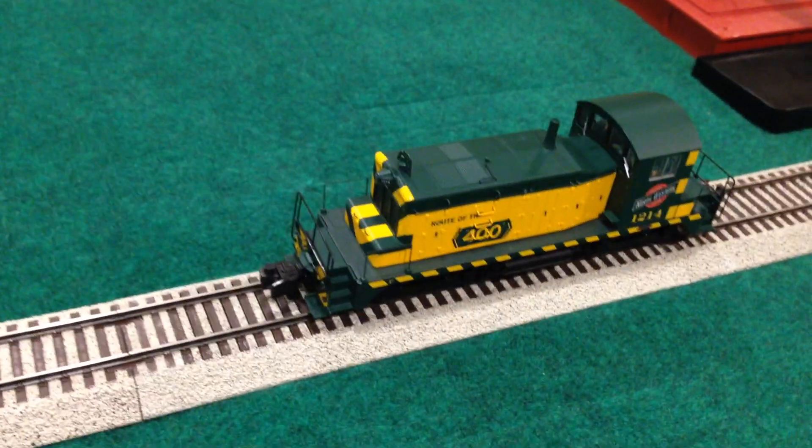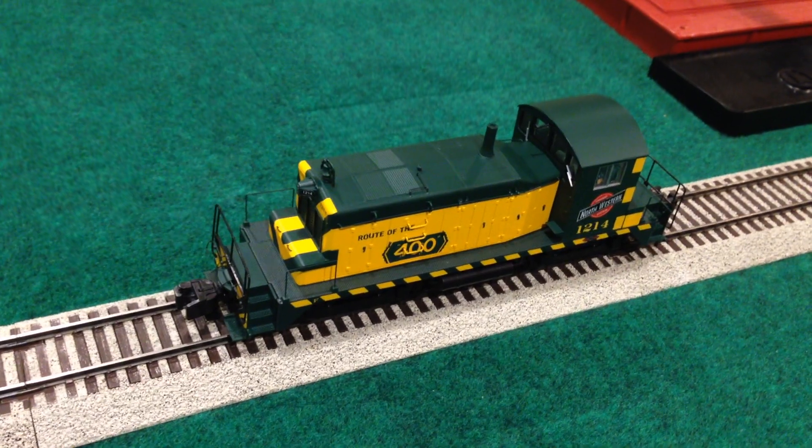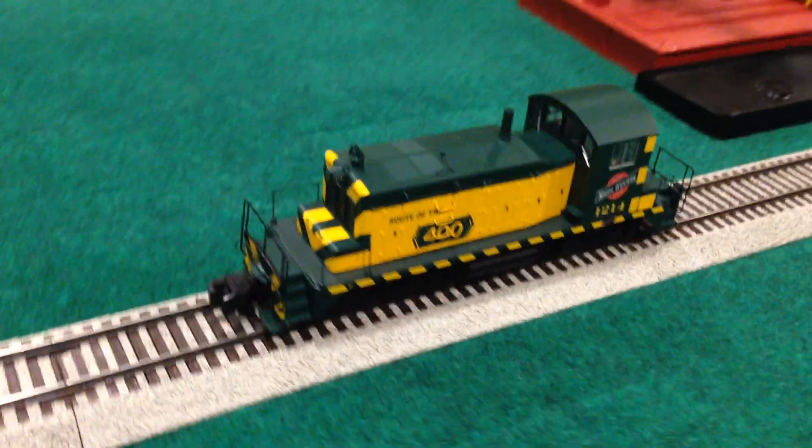I'm just going to run this one — there is no smoke and no sound system. It just starts up and runs very smoothly and well whether a low degree of power or a lot of power is applied to it.